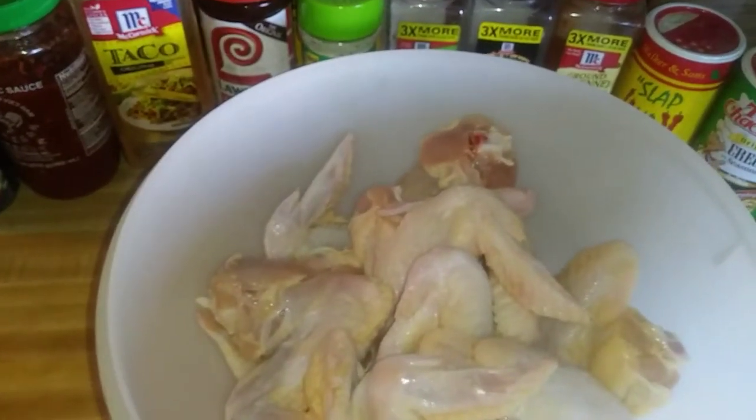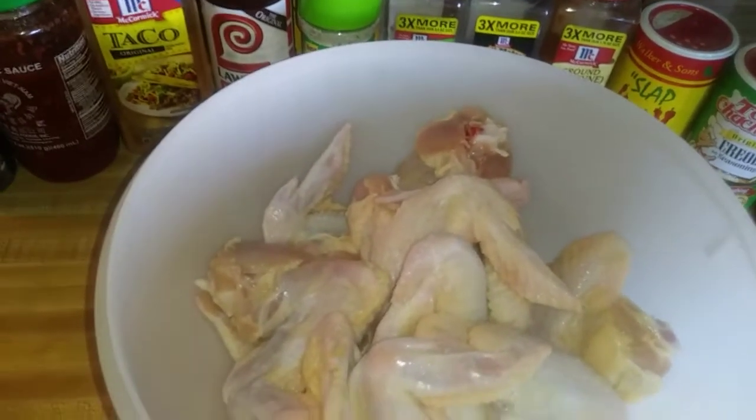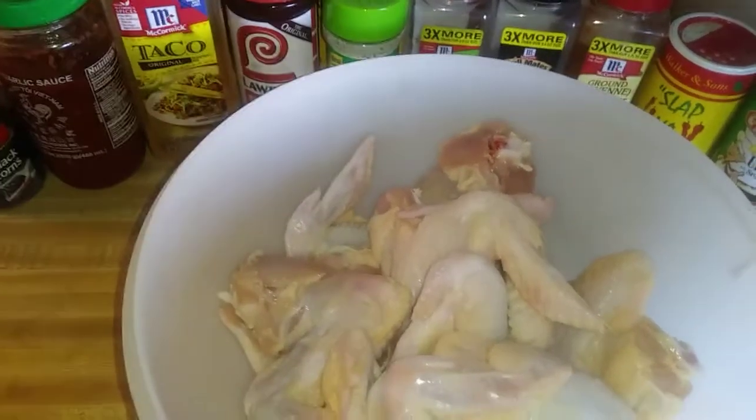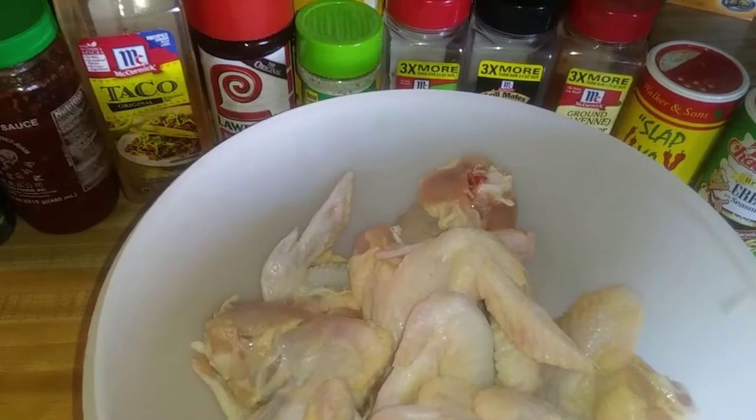Good morning, good evening, good afternoon, my beautiful people. My name is Deedee. I'm coming at you with a little mini what I cook today vlog. Every time I push play, here come the kids. Every time.